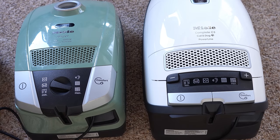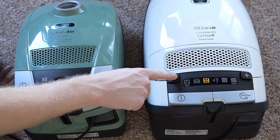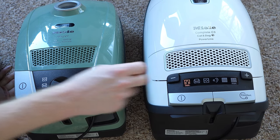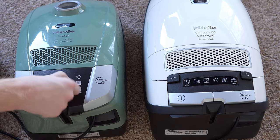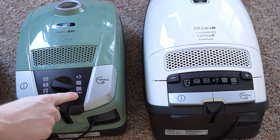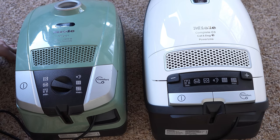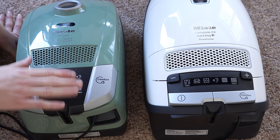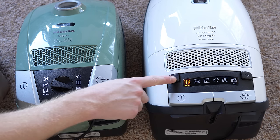The speed controls on Miele vacuums are more straightforward than they seem. Whether you have a C3 with touch controls, a C2, or a C1 with a rotary dial, you have a maximum and minimum setting, plus a range of symbols in between. Most of the time you want it on the maximum setting — more suction is better for most things. I'll explain the symbols quickly.